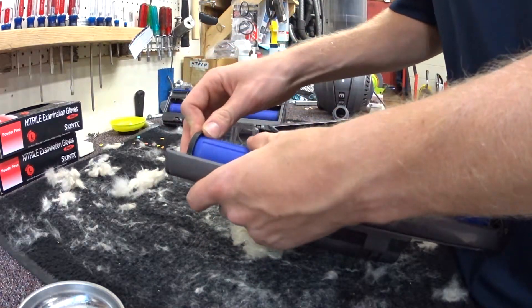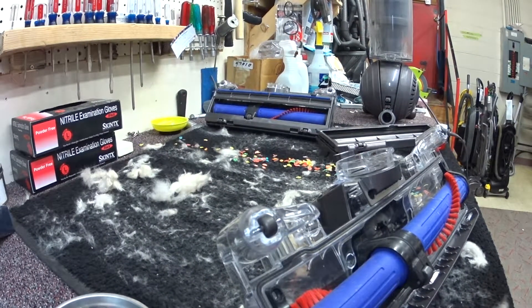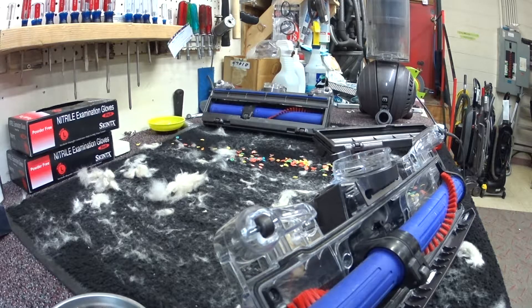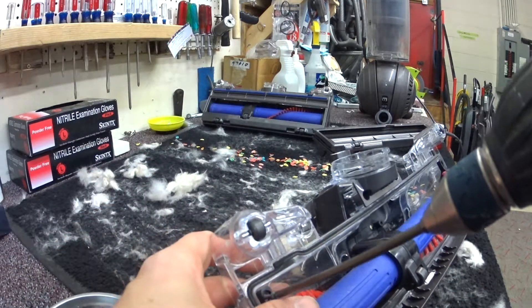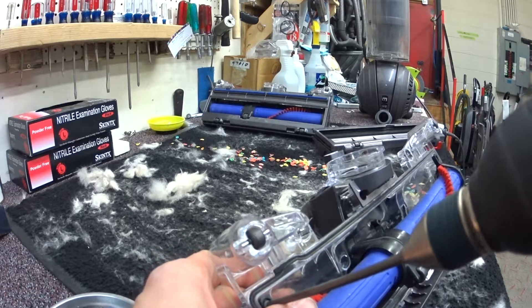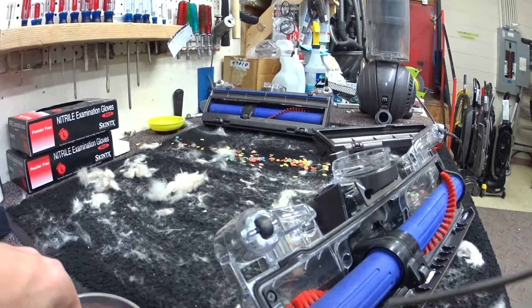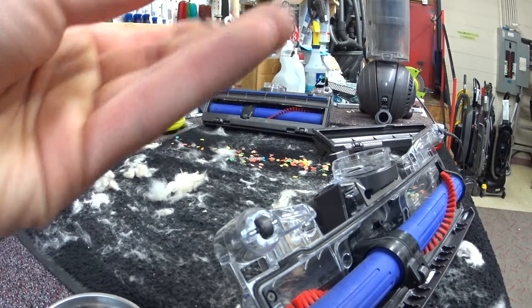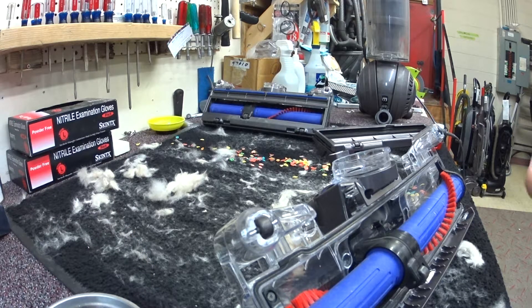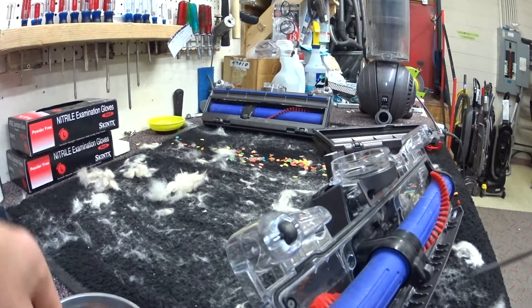We're going to assemble it. One thing that I do like about the newer Dyson products is that the brush rollers are designed to be user changeable. Not that your user probably is going to need to change it, because something else will definitely fail before the brush roller will. But nevertheless it is interesting to see Phillips-head screwdrivers on a Dyson vacuum. So we're going to quickly put this back together, on purpose misassembled, and we're going to run it without that piece.